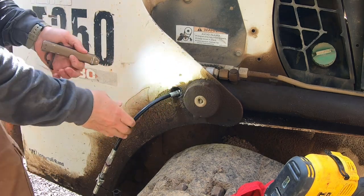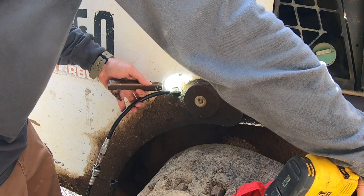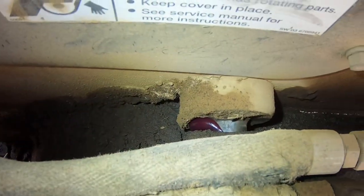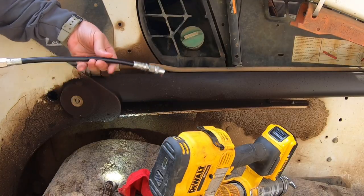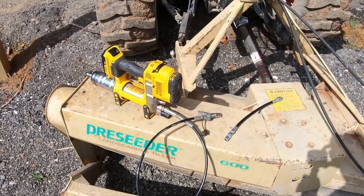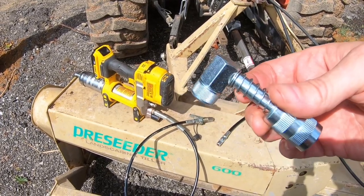On the other side, it's locked on. Put some grease in it — there we go. We've got grease coming out of the pin, so we're set. The Lock and Lube grease connector hose — I like it. Now that we've looked at the grease hose, let's check out the 90-degree coupler.